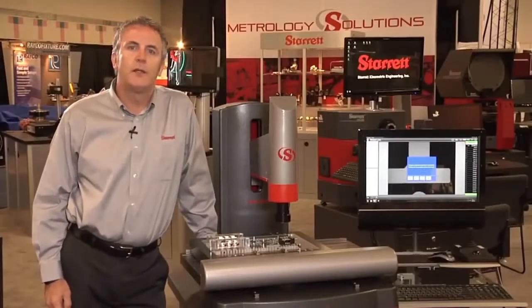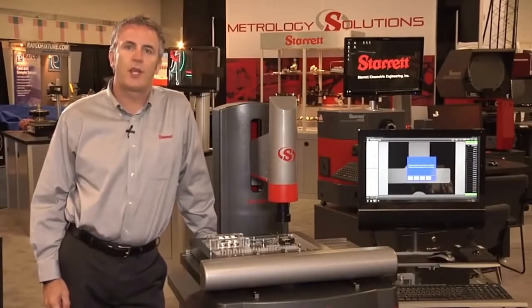Good morning from East Tech 2013. My name is Simon Kosham, Regional Sales Manager for the LS Starrett company.